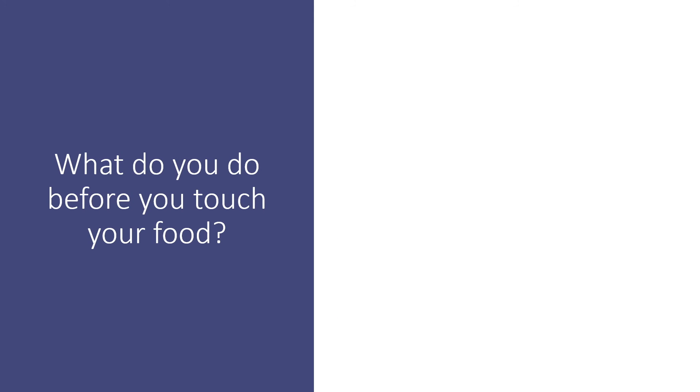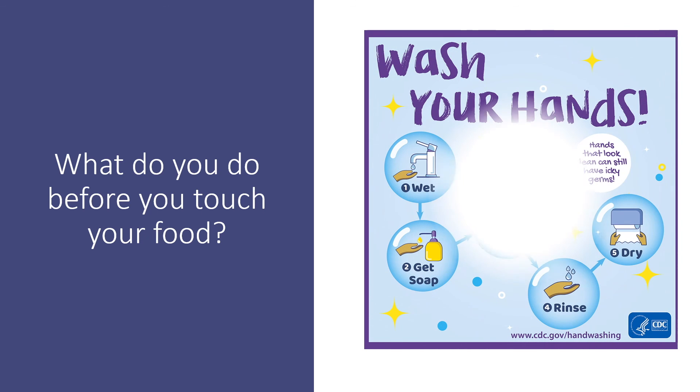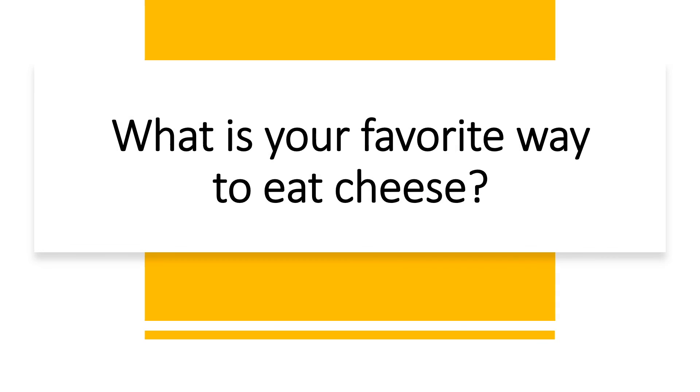What do you always do before you cook or eat food? Wash your hands — 20 seconds, tops and bottoms. And the last question is: what is your favorite way to eat cheese? There's no right or wrong answer to this question. Any way that you like to eat cheese is the best way to eat cheese.